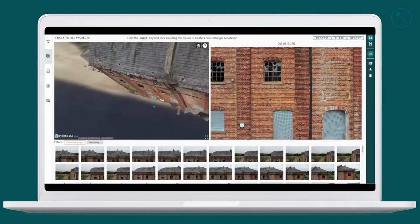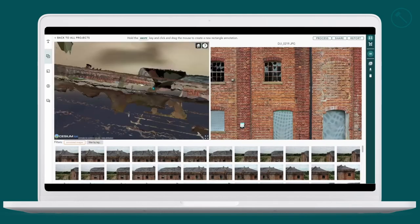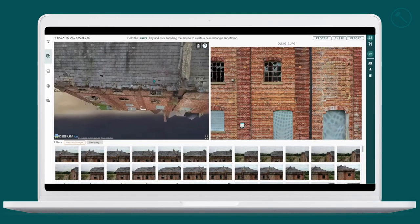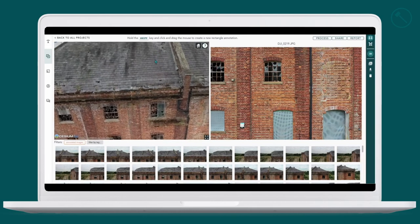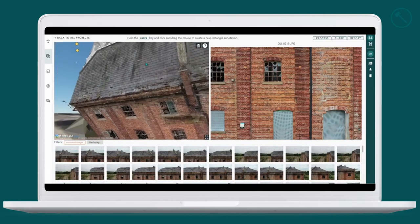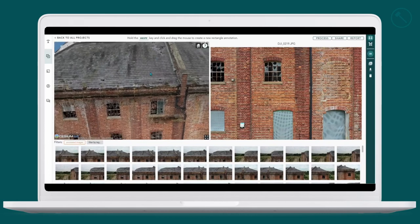You can zoom in, have a look at the detail, and rotate around it so you can get a clear indication of what you have just shot.